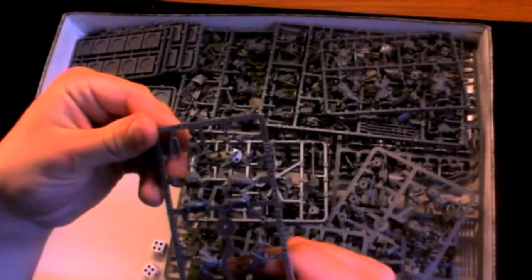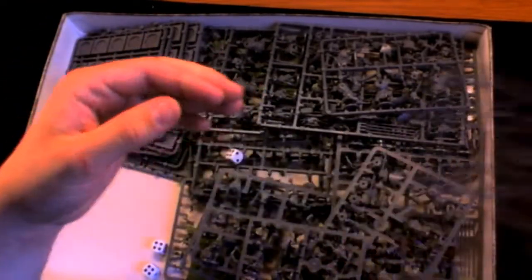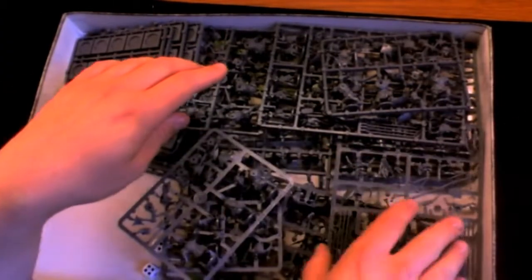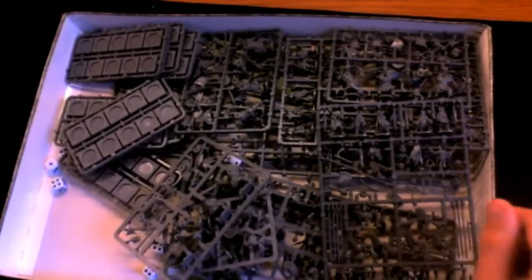There are loads of sprues of ghouls — there's 10 of these guys in here — and orc command sprues. There are also ghoul zombies and skeletons in this set. Here's a skeleton sprue. I'll get these under the close cam for you to have a look, along with lots of 20mm and 40mm bases.